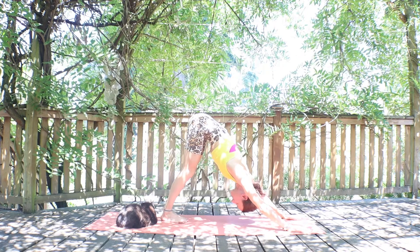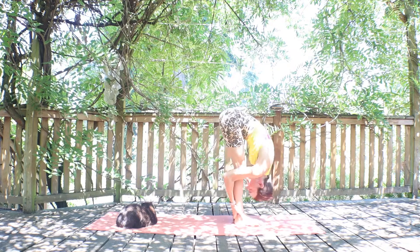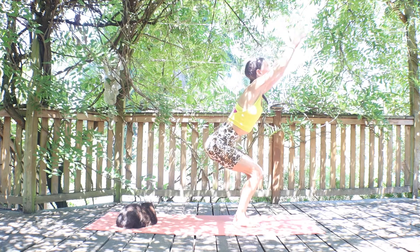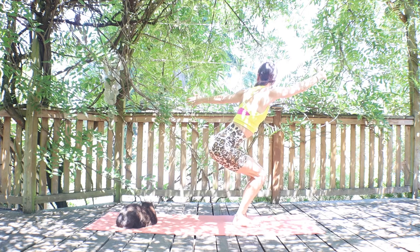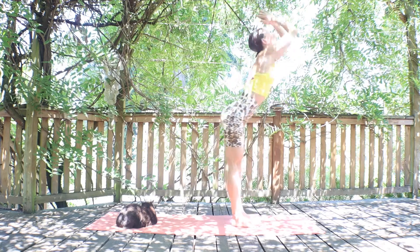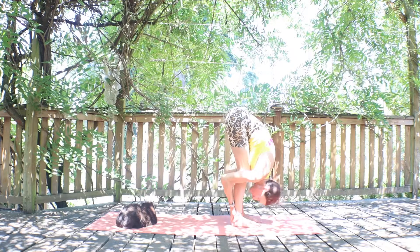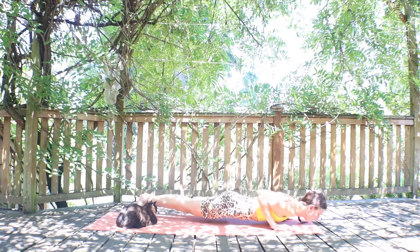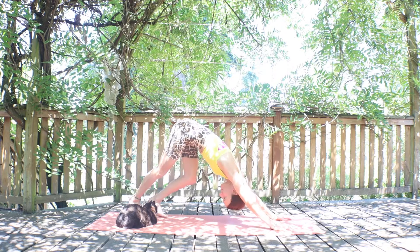A little vinyasa in between, then we'll do the other side. Inhaling here, find your plank. Exhaling to your hands and fold. Inhale, roll it up. Exhale down into your chair squat. Inhale twist, exhale back to it, inhale twist, exhale back to chair. Inhale stand, exhale fold, halfway up inhale, big fold exhale. Palms are down, inhale to your plank, exhale all the way down. Inhale for your cobra. Exhale to downward facing dog — meet here for five or six breaths, pushing that floor away, pulling those elbows inward. Finding strength and softness, a balance of ease and effort — just enough effort to be here with skill and presence.